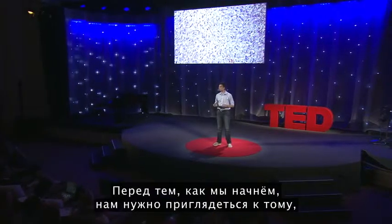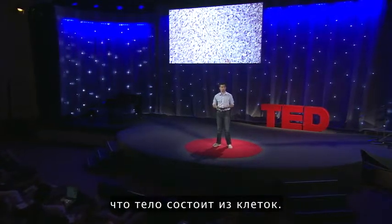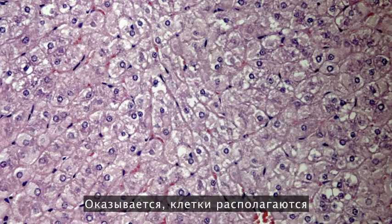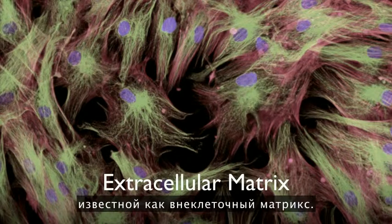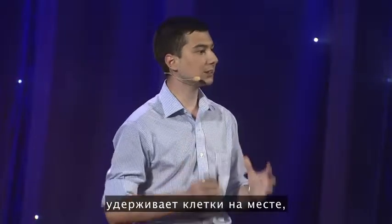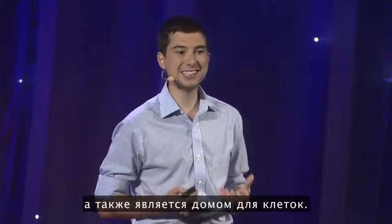We have to take a much closer look at how the body actually works. Everybody knows the body is made up of cells — the most basic unit of life — but not many people know what else. It turns out that your cells sit in this mesh of complicated fibers, proteins, and sugars known as the extracellular matrix. The ECM is this mesh that holds the cells in place and provides structure for your tissues, and it also gives the cells a home.